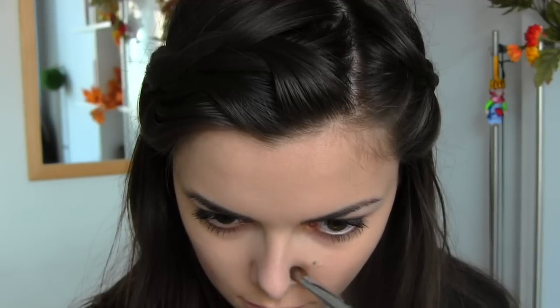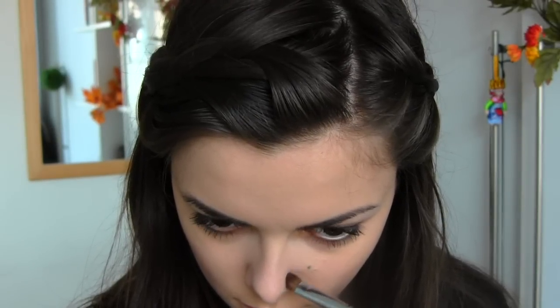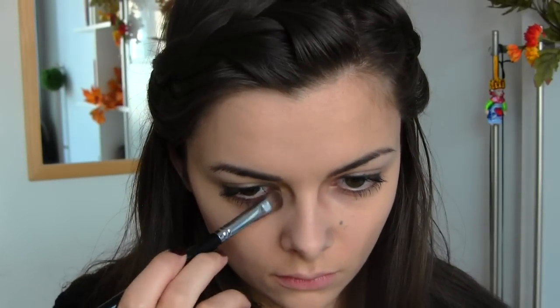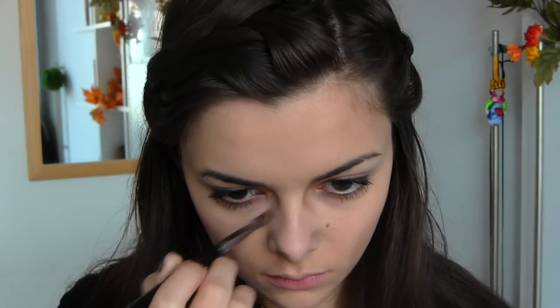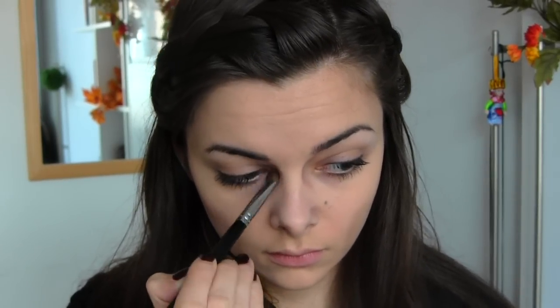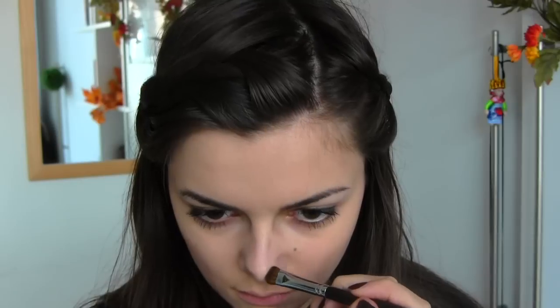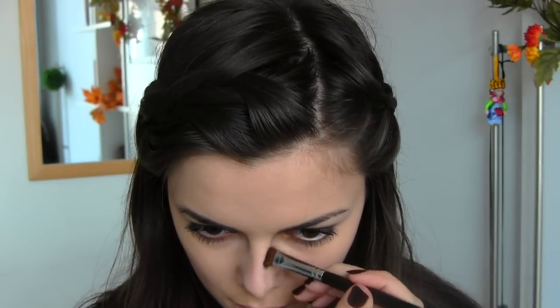Now I'm going to try and alter my nose to look a bit more like hers. This is tricky, so just keep looking at a picture for reference. Making the hollows of my eyes. Still shading away at the nose.